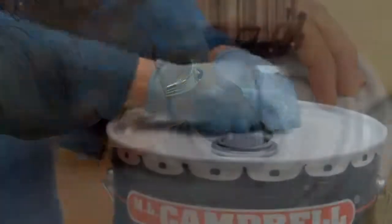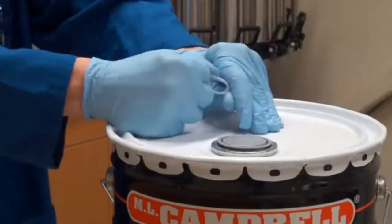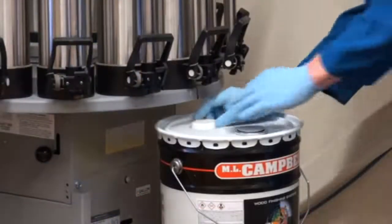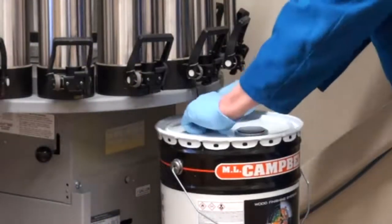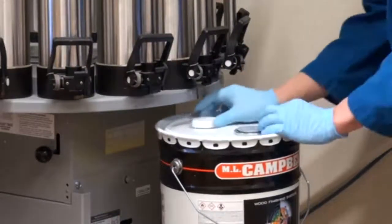Once the seal is broken, continue to pull the ring in a slow, firm, and steady motion to completely separate and remove the seal from the 57 millimeter opening. Once the seal is removed, the new 57 millimeter opening will allow for the easy addition of colorants or catalyst to the pail.